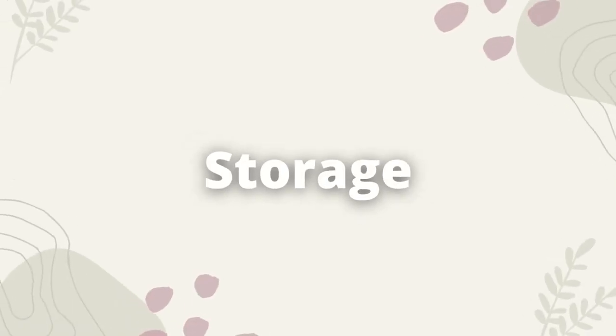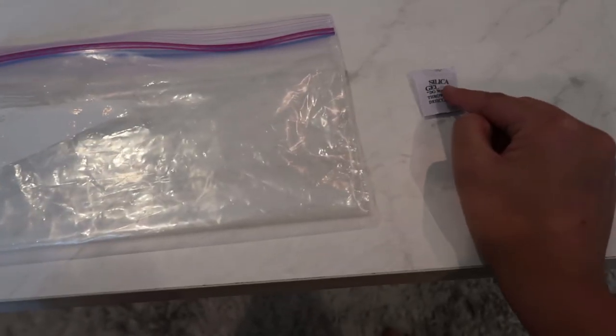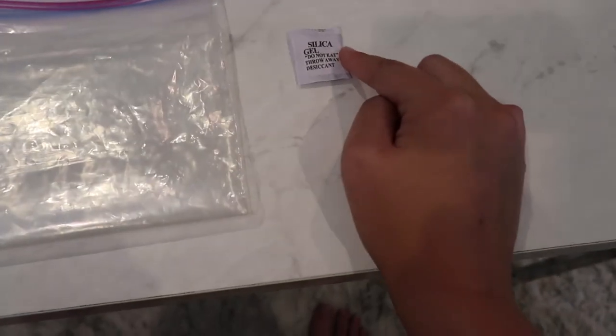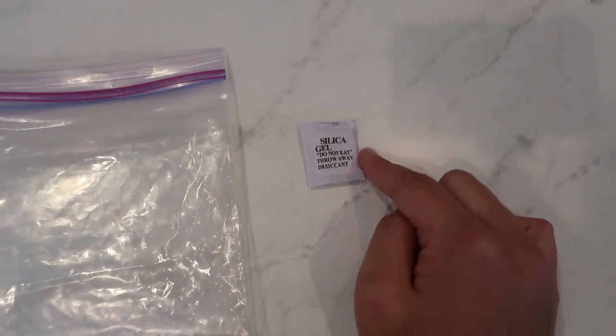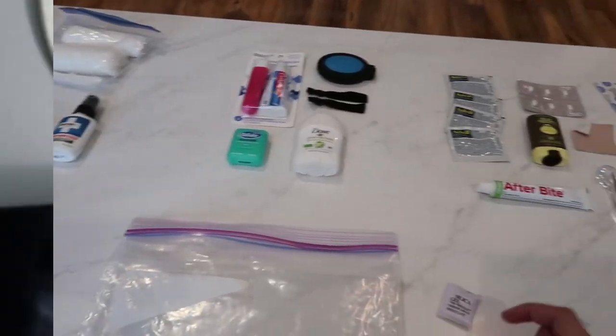Last thing to mention is what I'm carrying all of this in — a simple ziploc gallon baggie. I'm also going to throw in one of these silica gel packets in hopes of keeping everything dry inside. That's what I'm bringing for first aid, hygiene, and my repair kit. If there's anything you feel I missed, let me know in the comments. Next week we're going over my luxury items and some miscellaneous items, so definitely subscribe for that — see you guys next week!